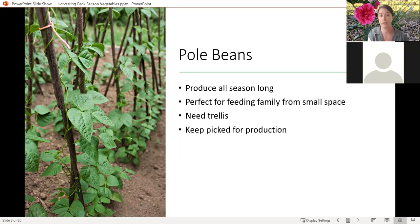The most important consideration for your pole beans is to keep picking them. If you let those beans start to swell, it's going to signal to the plant that it's done its job and doesn't need to keep producing new flowers and new seeds. So if you keep that picking going, it's going to keep growing from the tip and keep producing more for you so you can keep that production going.